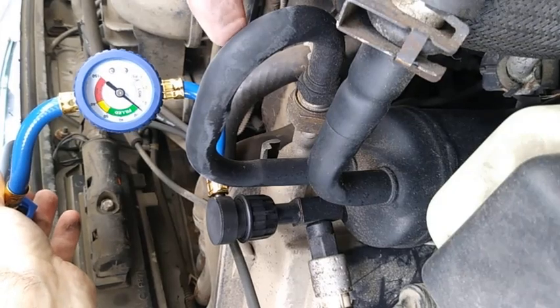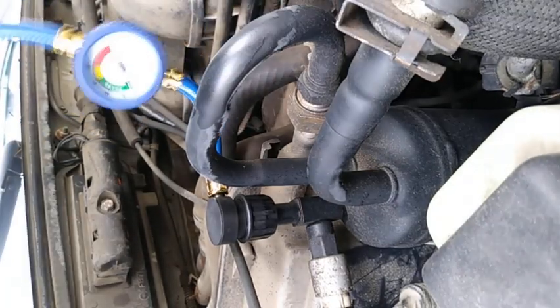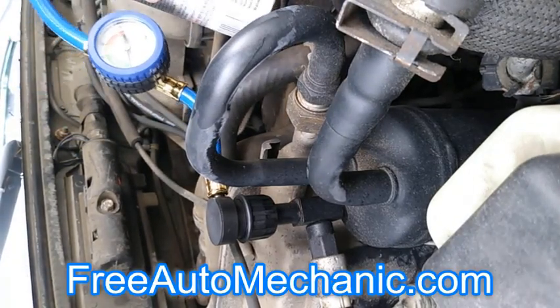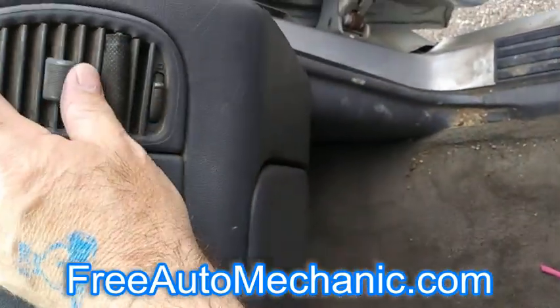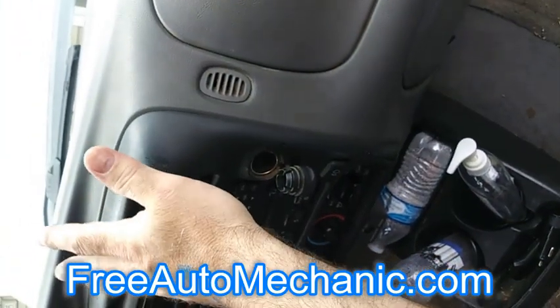You can see it's starting to frost up a little bit down in there. At this point we can go ahead and see how cold it is inside. Oh yeah — nice and icy cold, coming out the dash.